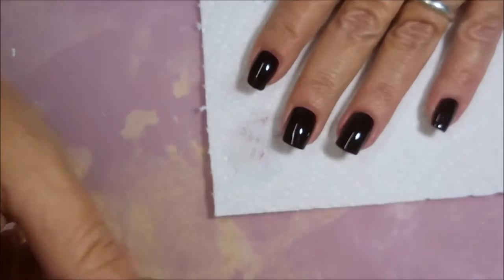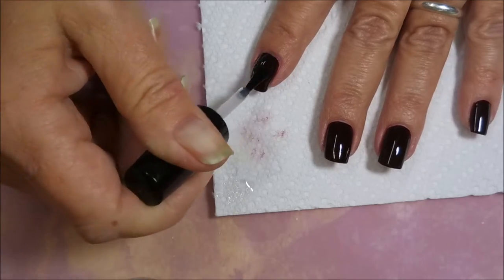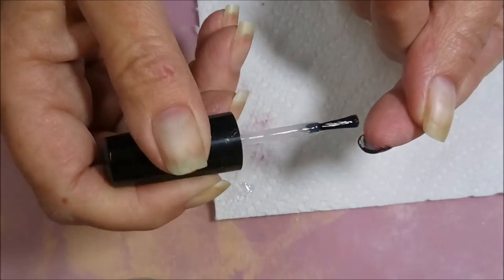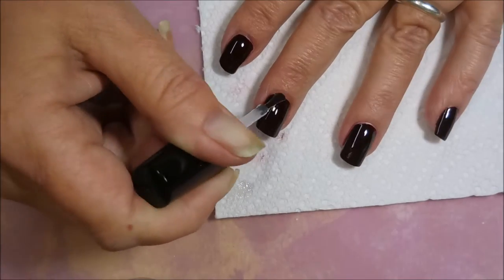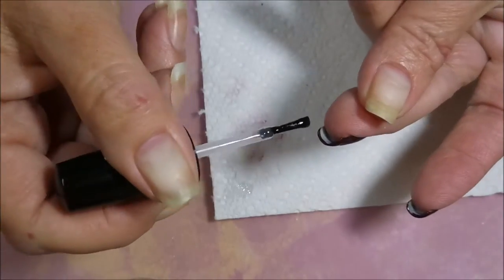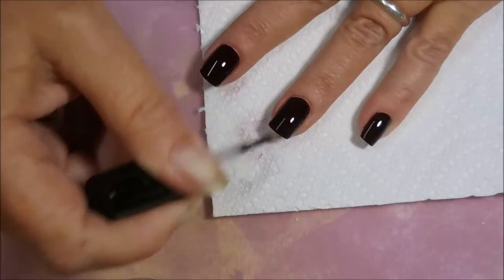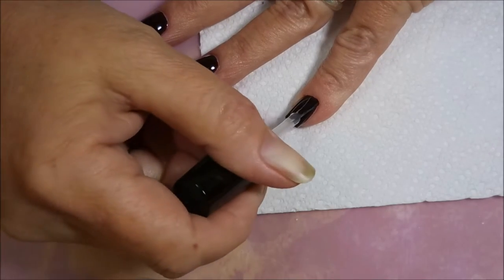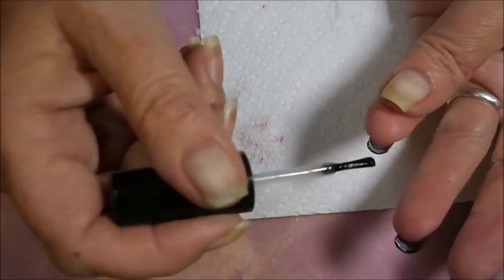And I'm going to top this off with some Posh Top Coat so that I can get it to dry down pretty quick so that I can do some stamping. Capping that in. Putting this top coat on just makes it look plump — makes it look really juicy looking.